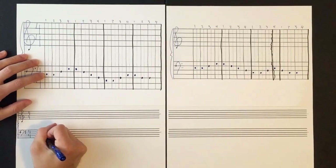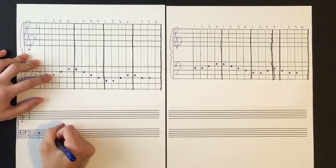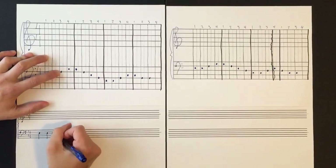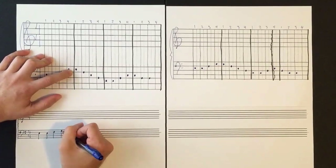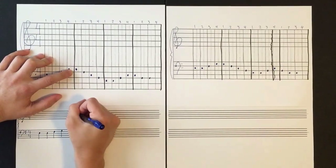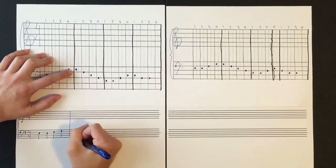Everything on the middle line — the third line — will have stems going down as well. This note is above the middle line, so the stem is going to go down. We want to space it just like we have on the staff graph above. Each of these gets one beat, so they will need quarter notes. I'm drawing quarter notes here and following the spacing as well as the notes.